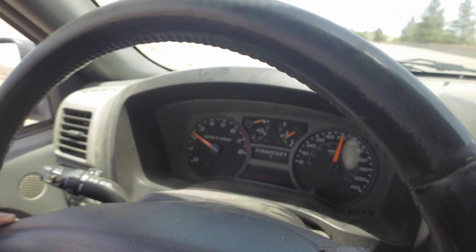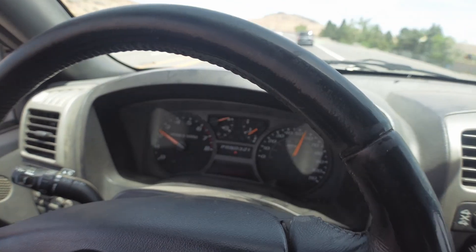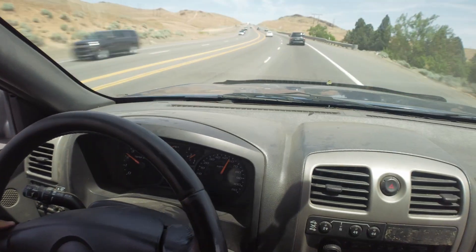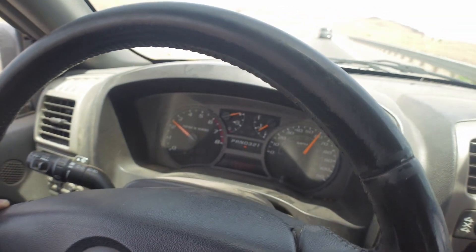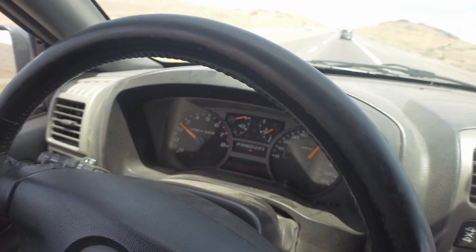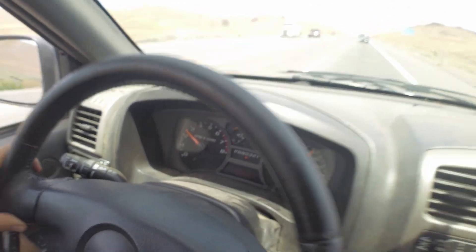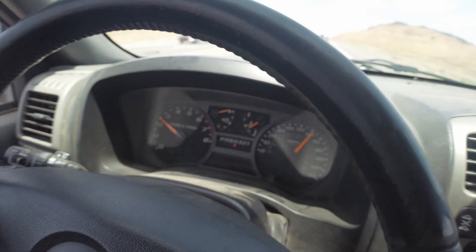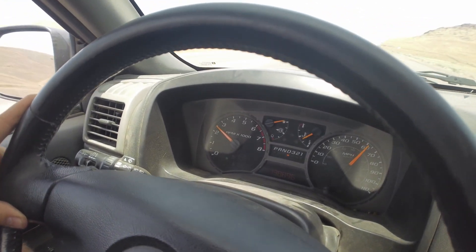I'm not trying to keep it in this RPM — I'm literally just going the speed limit going up the hill here. It just sits at 2,500 RPM.